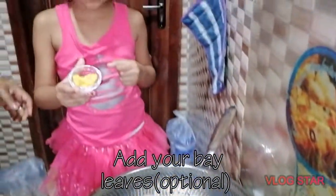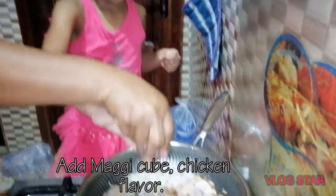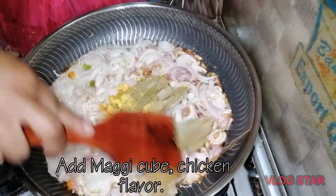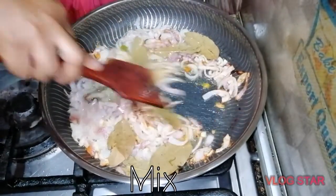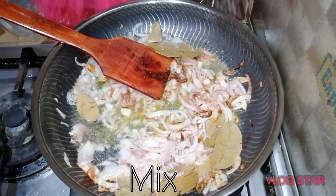We're going to put this — yes, the magic cube, the bouillon cube. It doesn't make too much salt. So you have to put it and mix it up. Mix it.